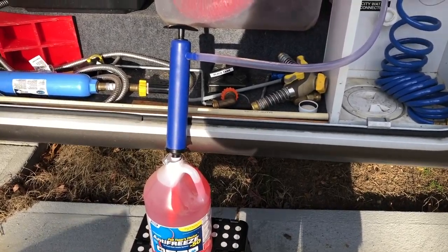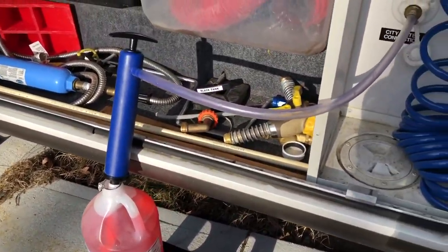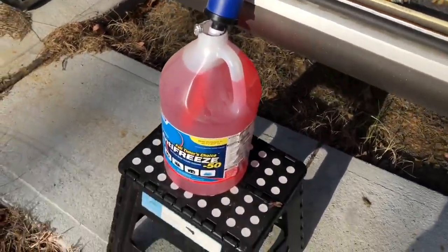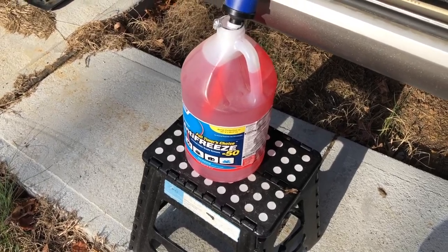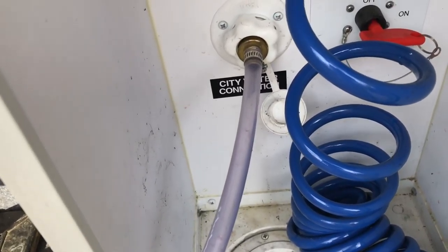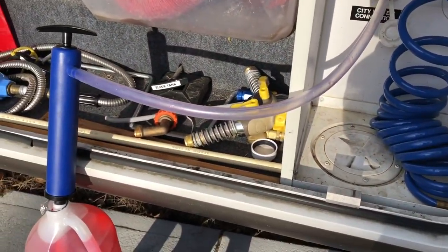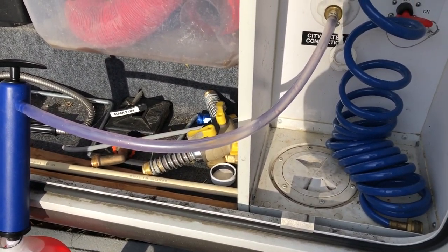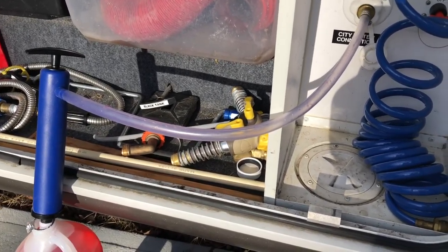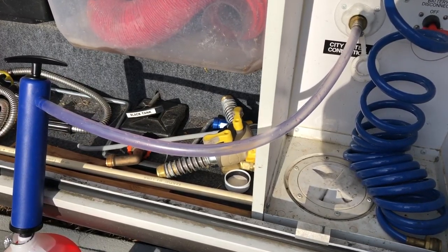I have my low-tech version of pumping this antifreeze into the trailer. I have a manual hand pump that's set up to pull the antifreeze, and it comes over here to the city water intake. Now I can go in the trailer and open up a faucet. I want to start with the faucet that's furthest away from this connection — that's going to be the faucet in the kitchen.